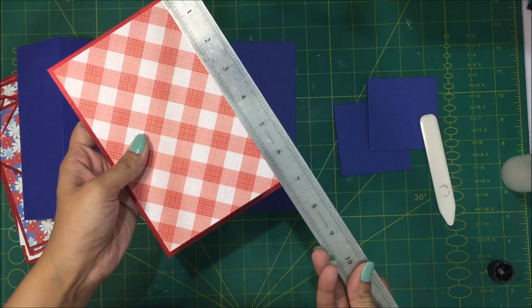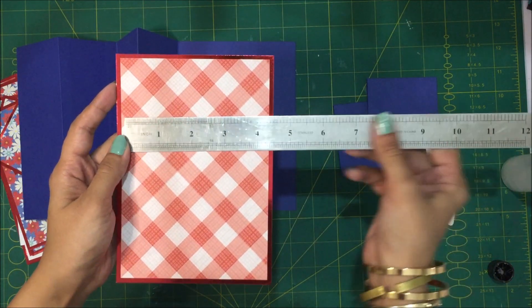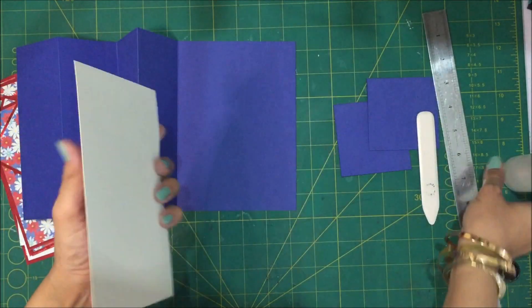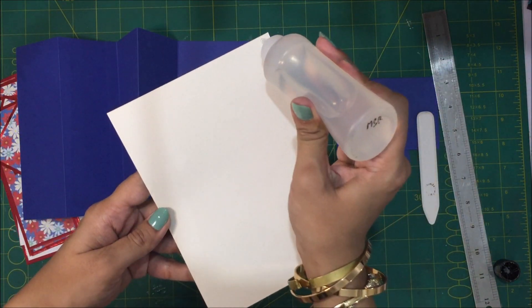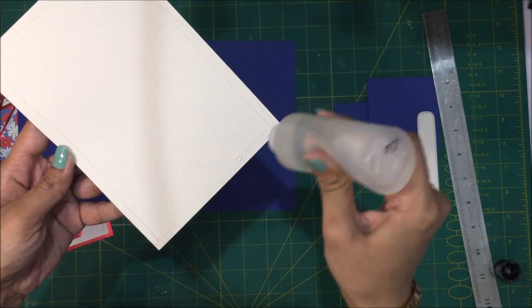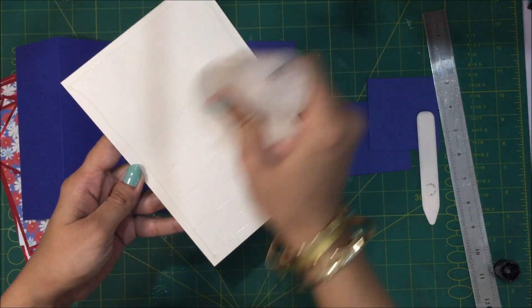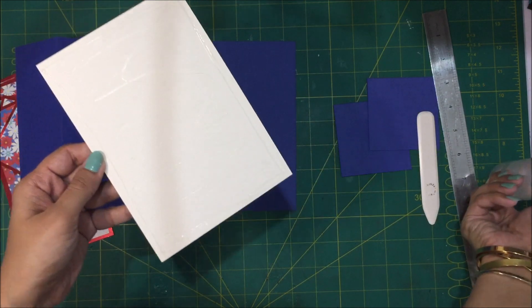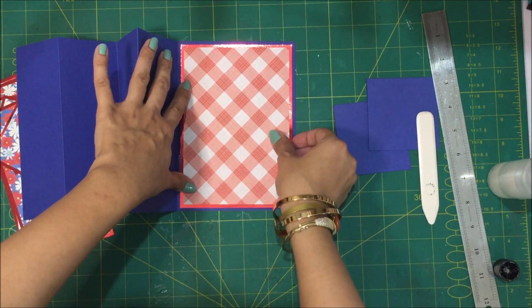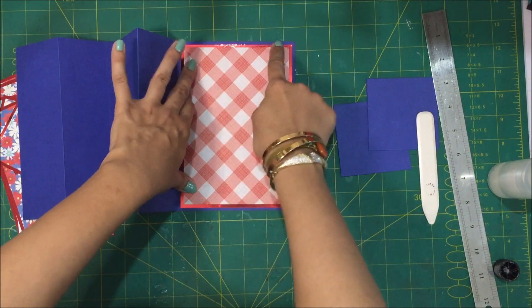Now let's come to the mats and layers. This is the piece that is going to come over here. The mat layer measures 4 and three quarters by 6 and three quarters, and the layer measures 4 and a half by 6 and a half. I'm going to paste it here — make sure you get an equal border on all four sides.